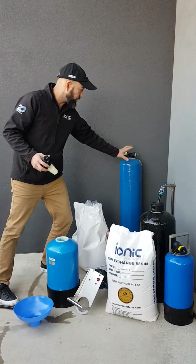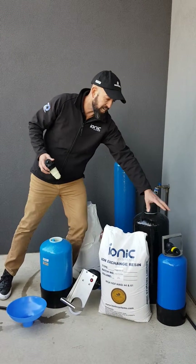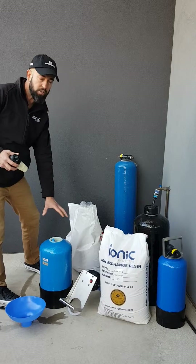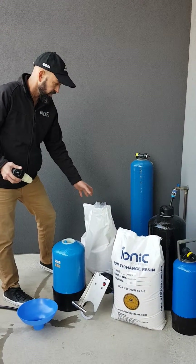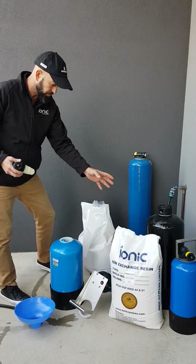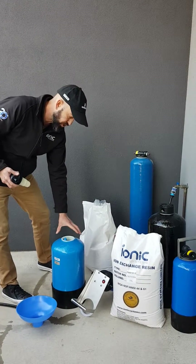DI resin vessels come in different sizes: 25 litre vessels, 8 litre vessels, 12.5 and 13 litre vessels, with handles, trolleys, and the like. Different brands of resin are available, and I'd like to run you through changing or adding resin to a new bottle.